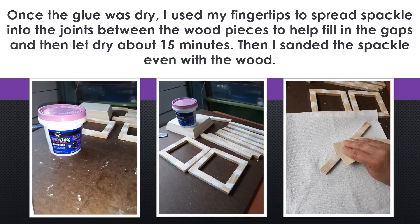Once the glue was dry, I used my fingertips and spread spackle into the joints between the wood pieces because they weren't all exactly the same size in thickness and it left kind of ridges. My remedy was to put a little spackle in these gaps and let that dry for about 15 minutes. This spackle is quick dry and it went from pink to white, so that's how I knew it was dry. Once that was done, I sanded the spackle even with the wood.